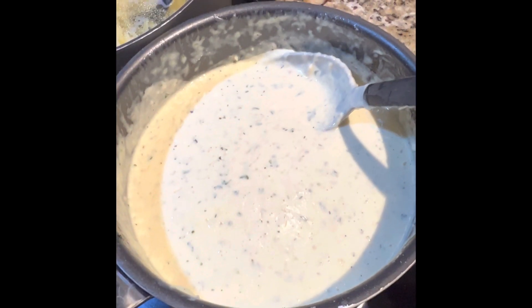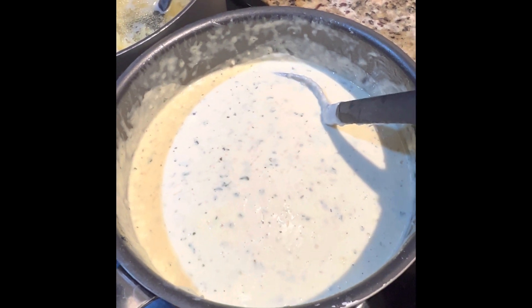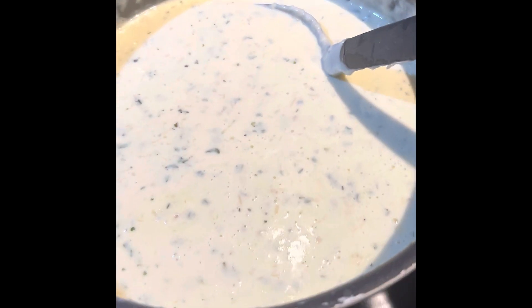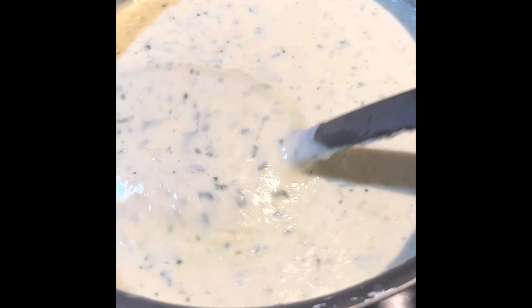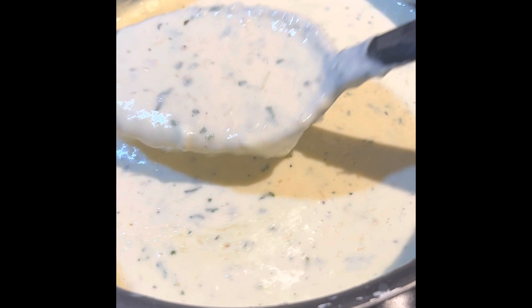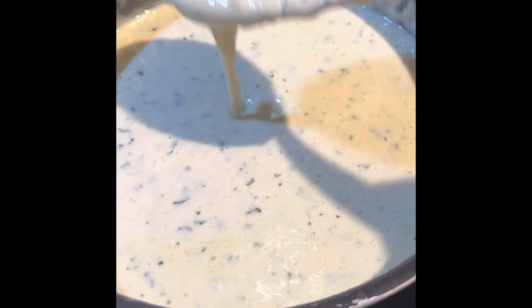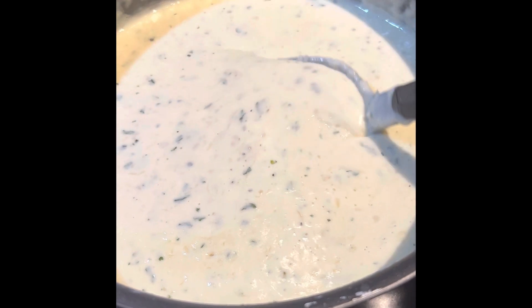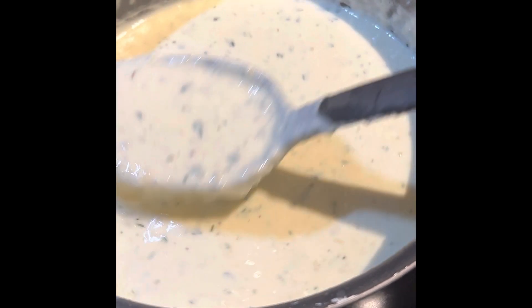Now we get into the alfredo sauce, which is my favorite part because it's homemade — it's creamier and just has more of an authentic taste. It tastes way better than store-bought alfredo. For that, I used cream cheese, heavy whipping cream, butter, parsley, minced garlic, and Parmesan cheese — that was a key ingredient. I used two small bags of it, each about one and a half cups, and put two bags in there.